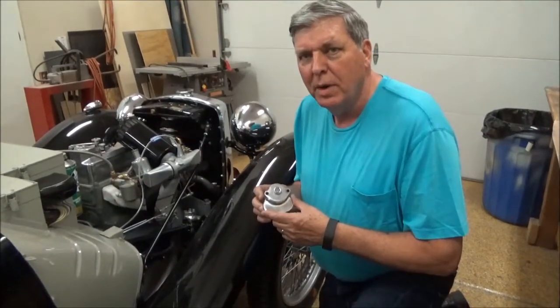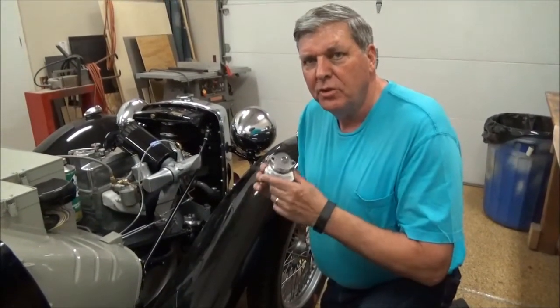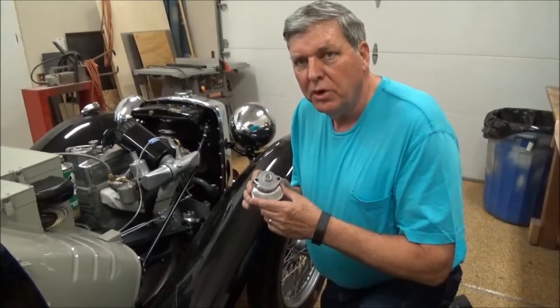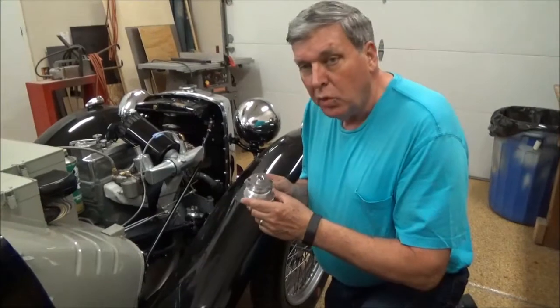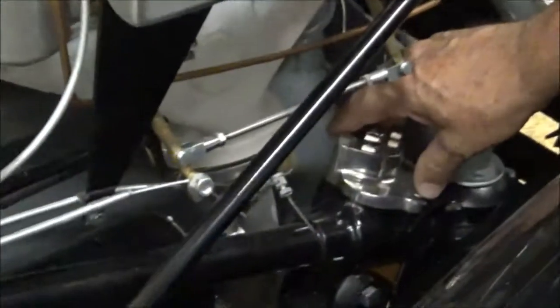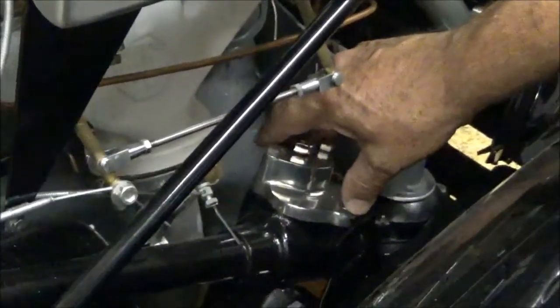Hi, Doug Pelton from The Frame Up. Today we want to talk about the Tompkins Steering Kit. There's a couple of issues that we discovered that we want to share with you. It's a great item to improve your steering. We've got it installed on the car we're finishing up, it's TC 1675.